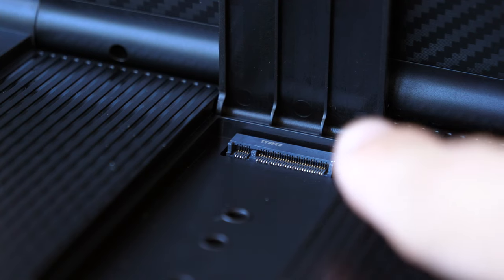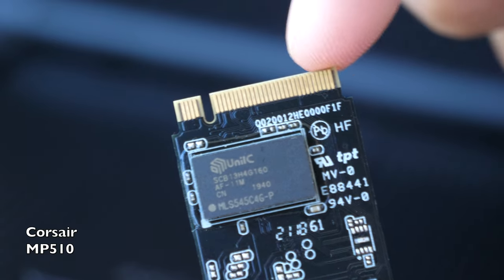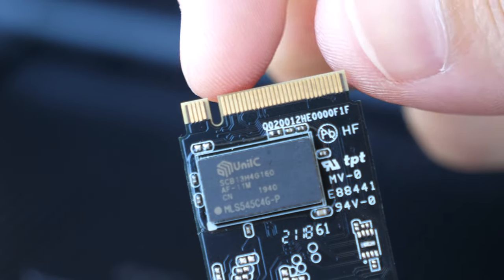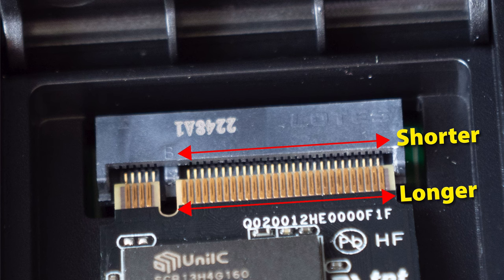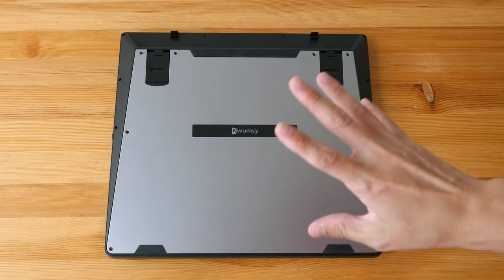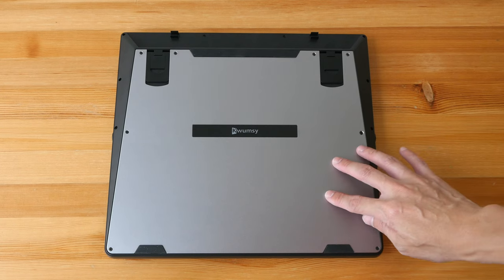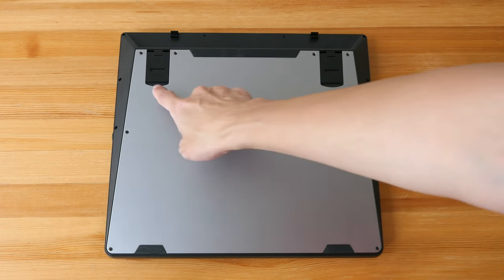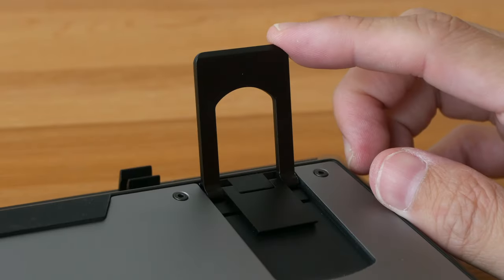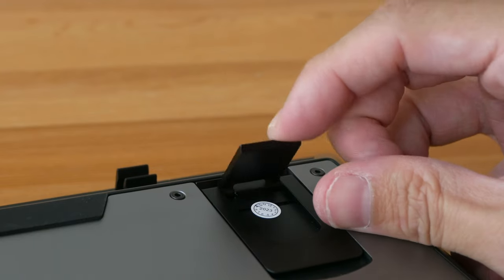The SSD interface supports M key and B+M key. However, I wasn't able to fit my SSD into the slot because this part is slightly longer than the space provided — the manufacturing could be imperfect. Most of the keyboard is made with plastic except for the metal back plate which is matte textured. There are two small rubber feet and one large piece, plus two foldable feet. The downside is there's no rubber at the end of the foldable feet, so you have to rely on the two rubber feet in front for grip.